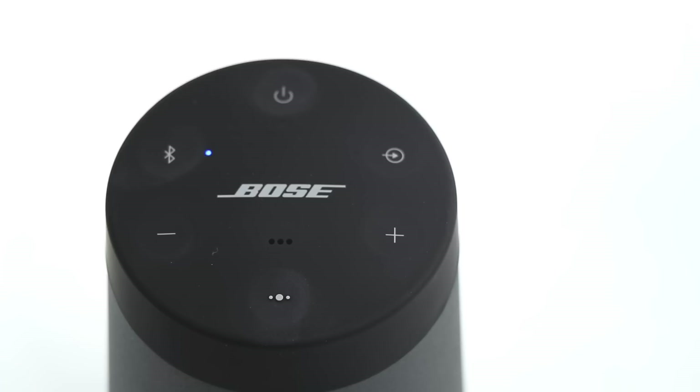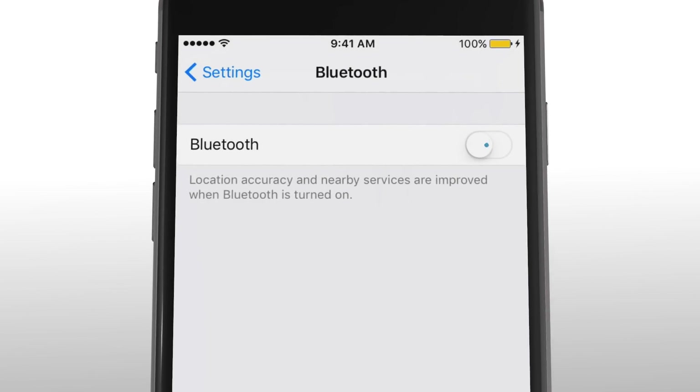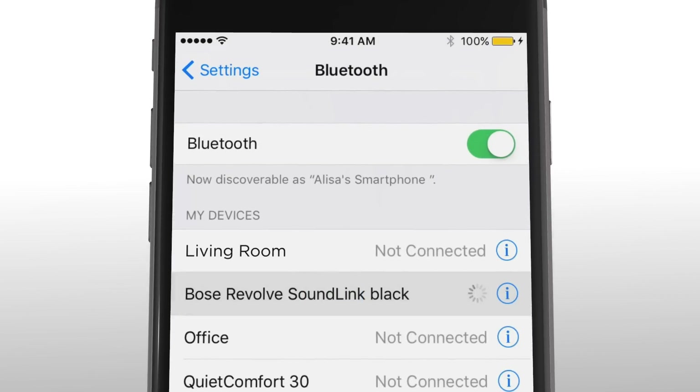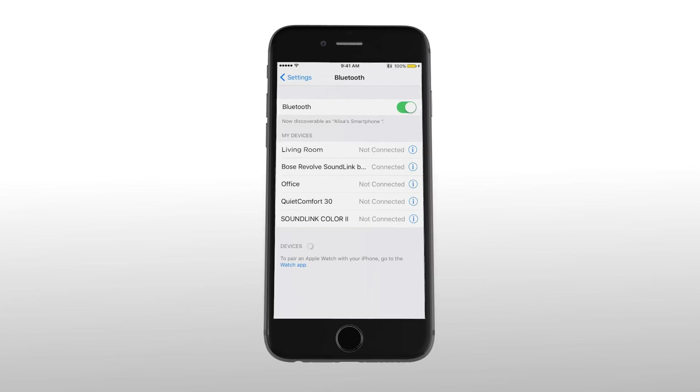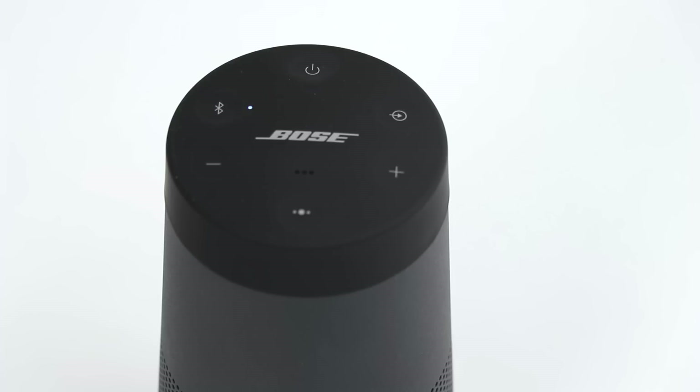To stream music, you must pair a device to your speaker. For Bluetooth, head to your device's Bluetooth menu and select Bose SoundLink Revolve from the device list. Once paired, you'll hear a connection announcement, and the Bluetooth indicator will glow solid white.